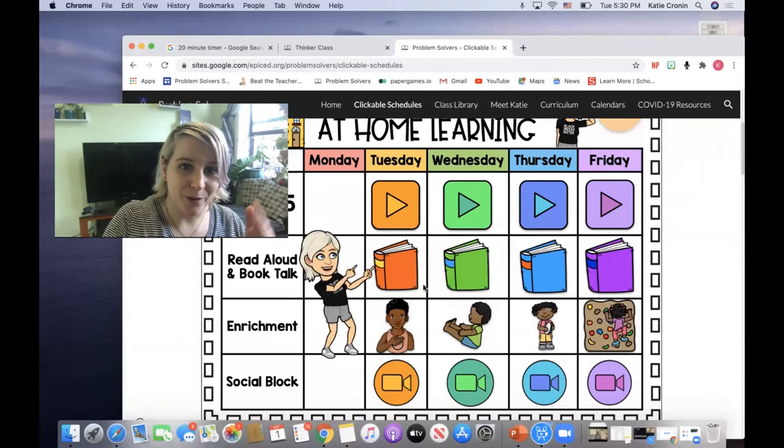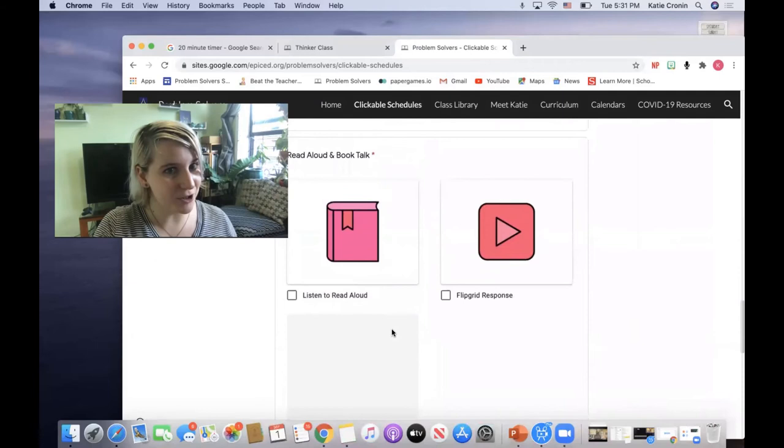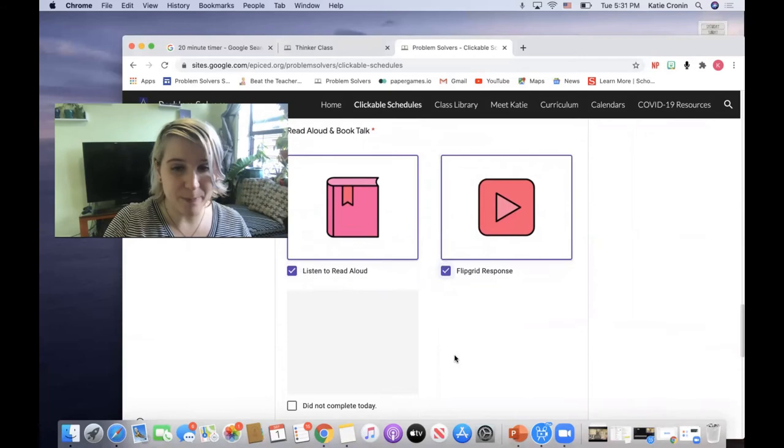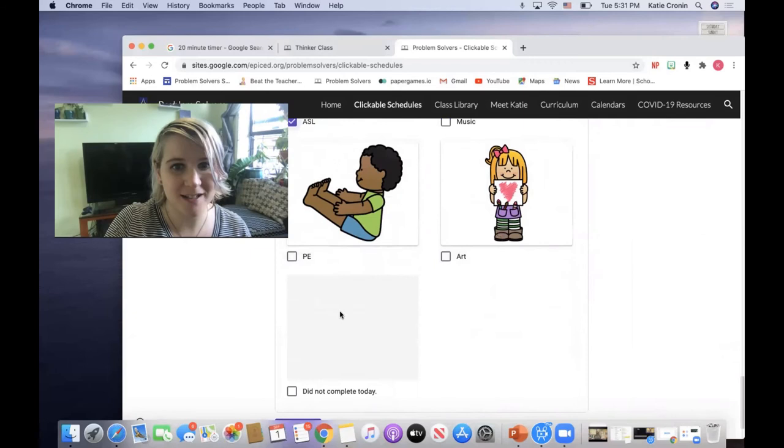Don't forget that after you do the other things today — like read aloud, book talk, and enrichment — go back down and log those in the digital learning log too. Make sure to click that you listened to read aloud, gave a Flipgrid response, and participated in the enrichment. Then all you have to do is click submit and you're done! I cannot wait to see pictures of your reading spots, and I cannot wait to see most of you in just a few hours. Enjoy your reading and have a wonderful, epic day! Bye!